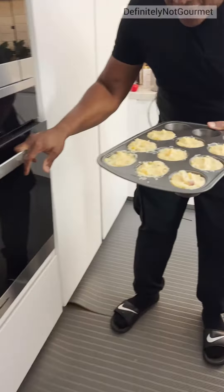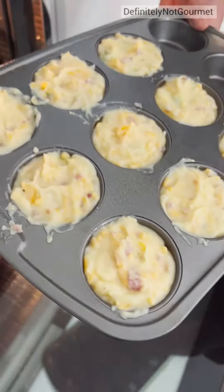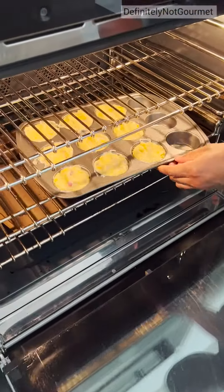Oven time, homeboy. This look good, right? That gunky stuff look good — look at that, man. Come on. Mama.